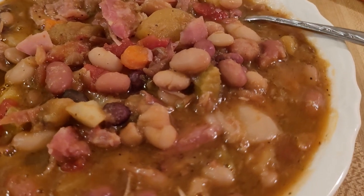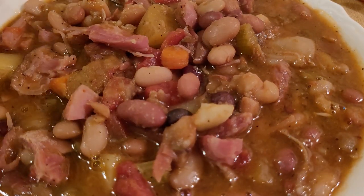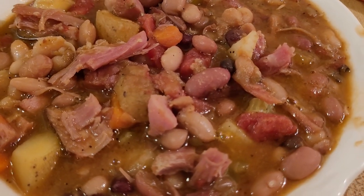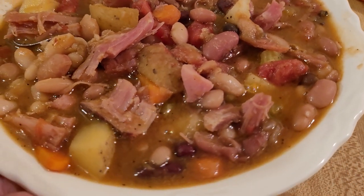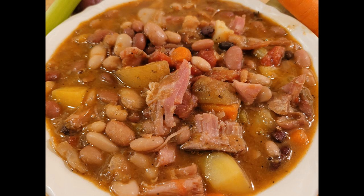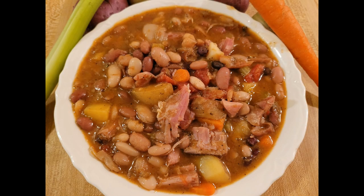15 bean soup is actually the name of a product sold by a company that has a determined mix of beans, including lima beans, pinto beans, split peas, and a lot of things. But if you don't have access to that product, you can still make this soup — just use pinto beans or navy beans, or a mixture of beans that you come up with. So if you're looking for some comfort food and you have a leftover ham bone from the holidays or Easter and want to try something new, make this recipe. I know you'll like it. Thanks for watching — see you next time.